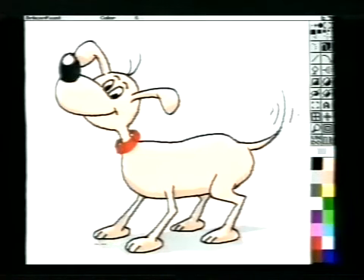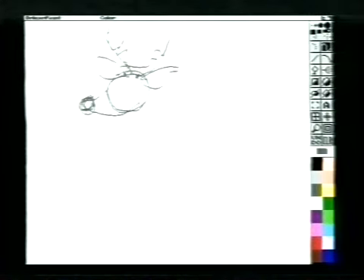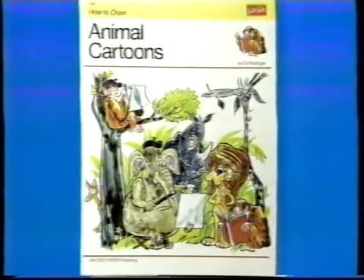Bagefter kan vi farvelægge vores hund. Man kan faktisk tegne næsten hvad som helst ved hjælp af cirkler og ovaler og et par streger. Prøv at se, hvordan forskellige dyr ser ud i virkeligheden – gå i zoologisk have, i en dyrepark eller kig på fotografier af dyr. Det kan selvfølgelig være svært at hive computeren med ud i naturen, men en sjælden gang har man vel også lov til at bruge et stykke papir og en blyant. I bogen How to Draw Animal Cartoons af Ed Nofziger er der masser af eksempler og inspiration til at tegne sjove dyr.